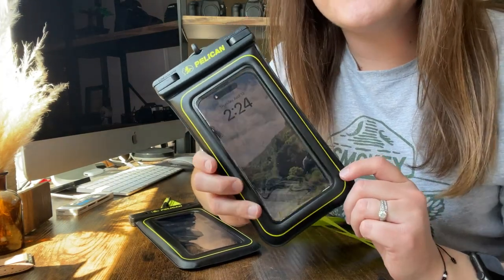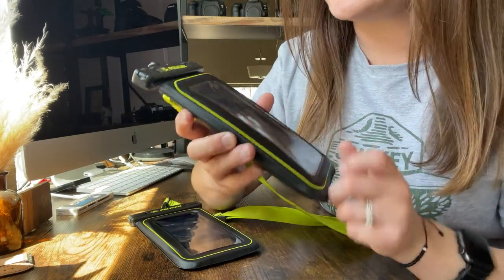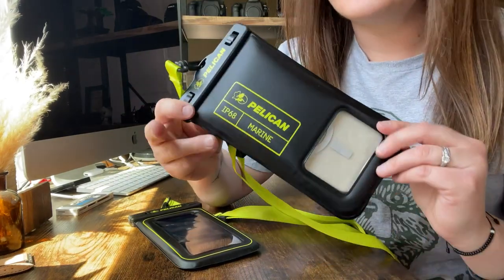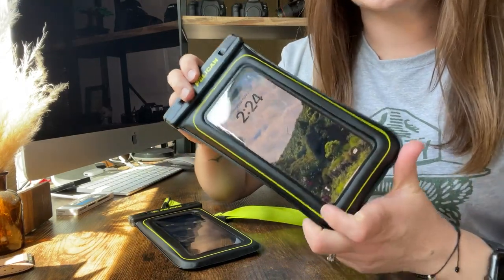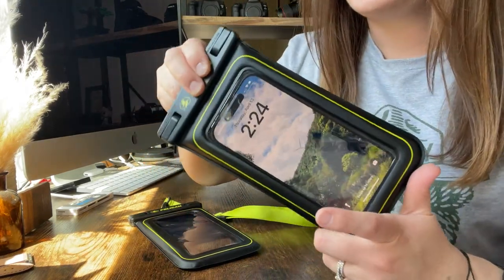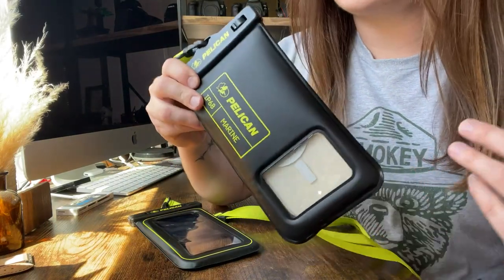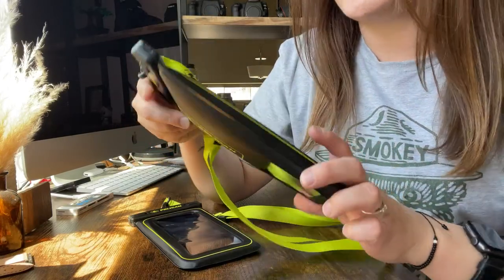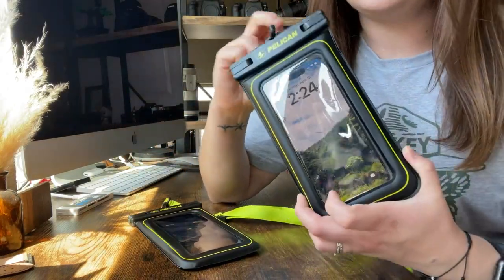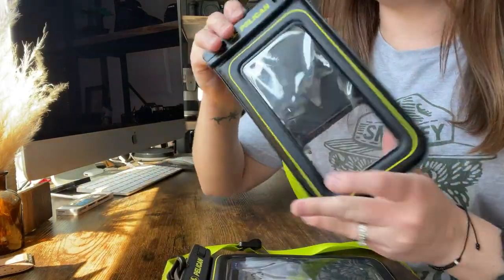Hey guys, I wanted to do a quick review on these really nice Pelican phone cases. These things are just incredible. I was very, very hesitant at first to get a phone case and really trust it to just take care of my phone. It's one of my most important things — you really don't want anything to happen to your phone. But my gosh, these things are amazing.